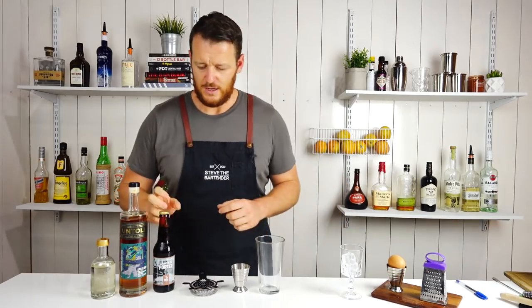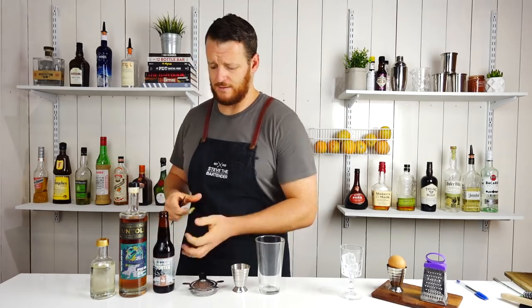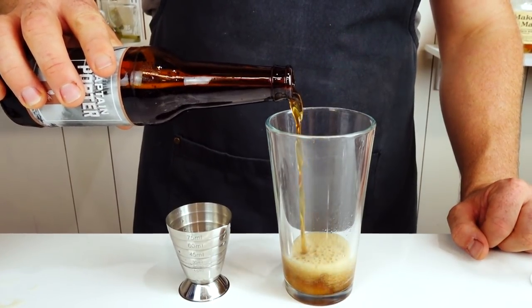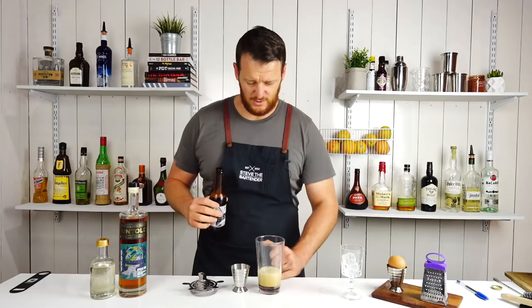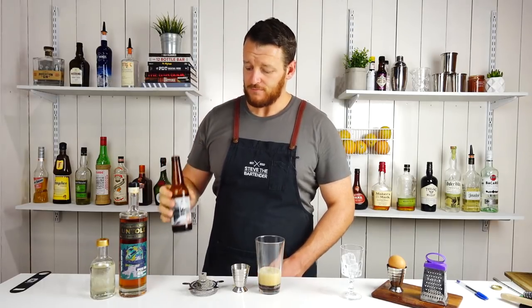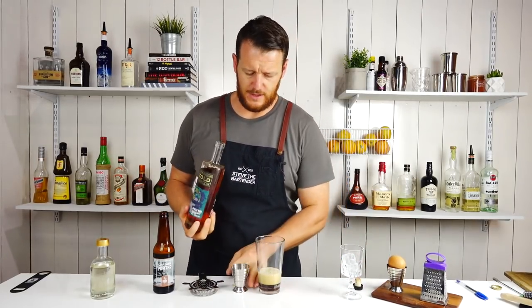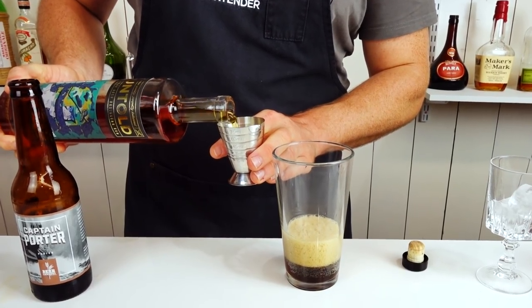Start by measuring out 90 mils of your stout — or in my case, a porter. I'm just estimating. I'd say that's close enough.